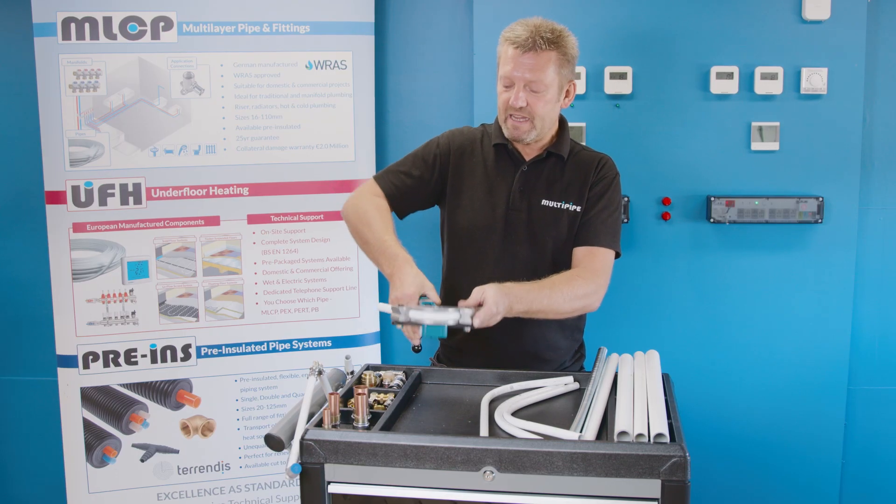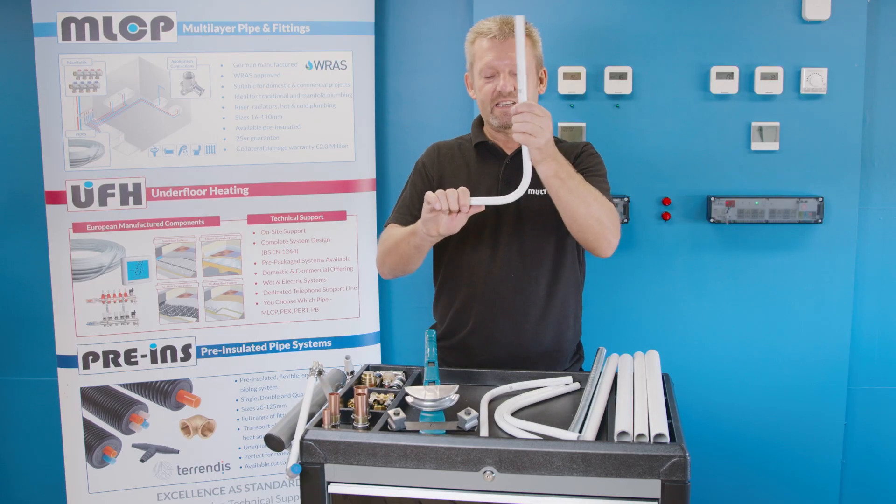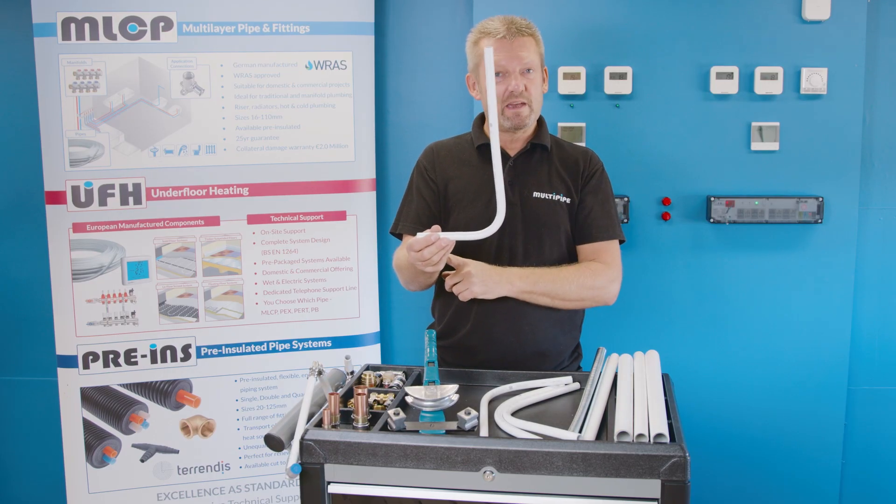Making your pipe to your preset radius bend. And then once you've completed it, you have that standard radius every time you make the bend.